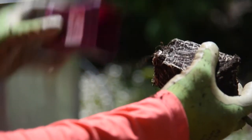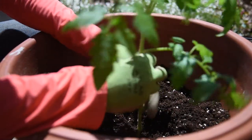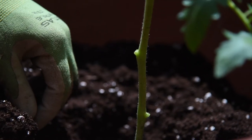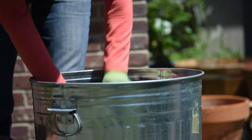It looks like the roots are just fine. I don't really need to tease them too much. I'm going to carefully place it in the little planting hole I've created in the potting soil, and then all I'm going to do is cover up to about two inches below the rim of the container.